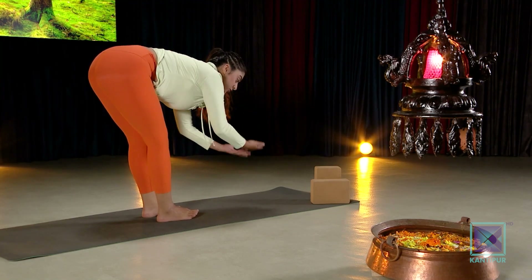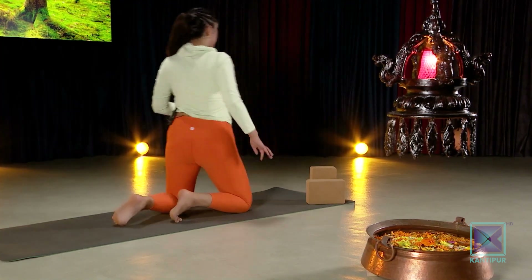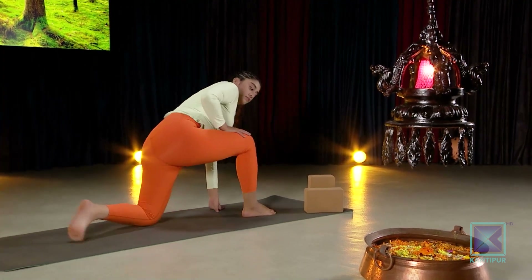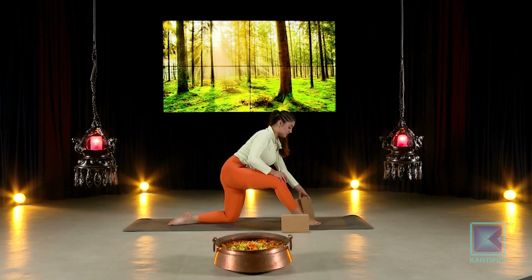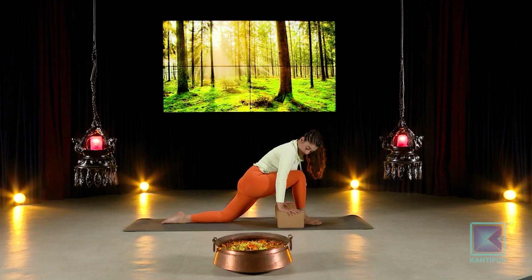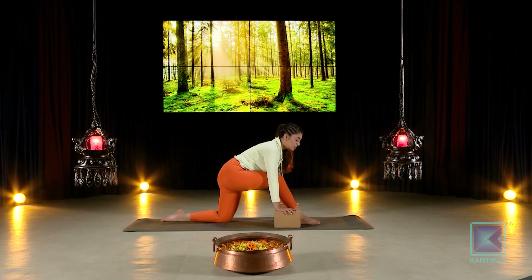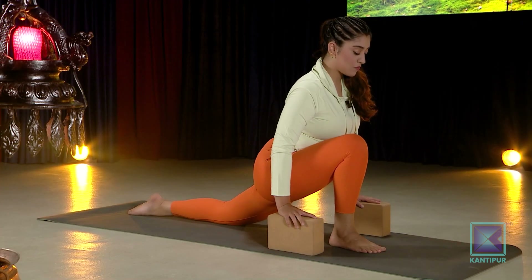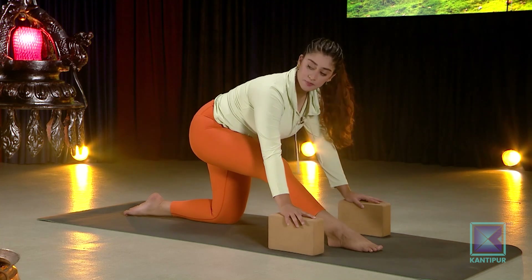Now slowly coming one step closer to your splits — come down onto your knees and extend your right leg to the front only. Keep your blocks ready next to you. Now slowly lean in, take your knee back. You can fold a blanket or shawl and place it underneath your knee if needed. Gently bend back — this is a half split, and this asana will help you understand how a full split would feel.